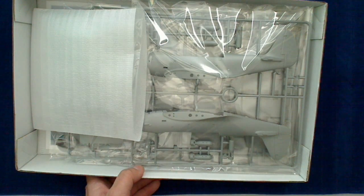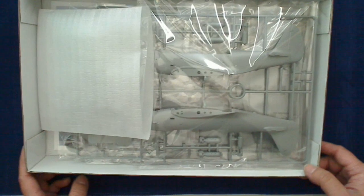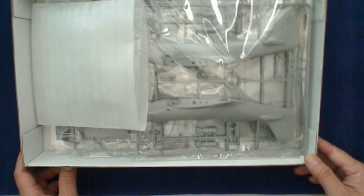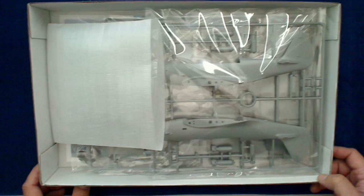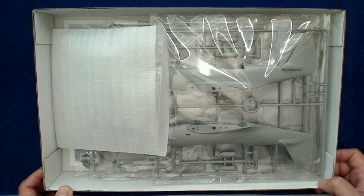We're going to do a part one and part two to this video. Part one will be the unboxing and we can go over what's in the kit. Part two is going to be the detailed shots — we'll do some close-up detail and will need to reset our camera position. So here's what you get in the box.